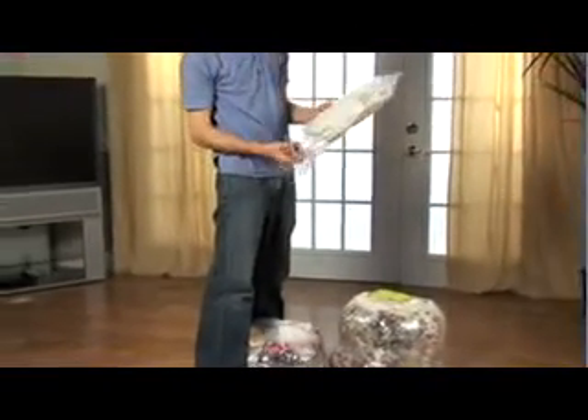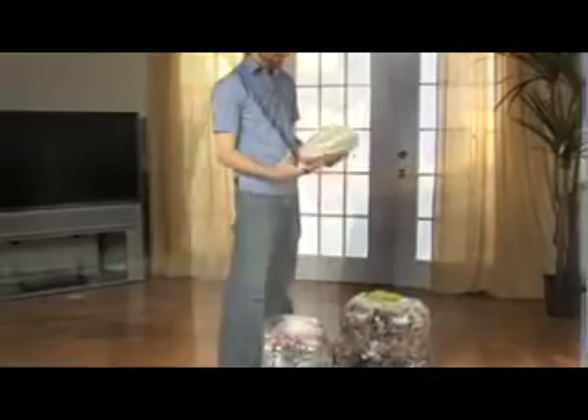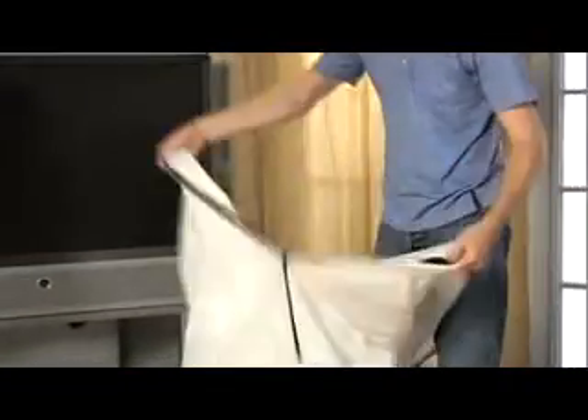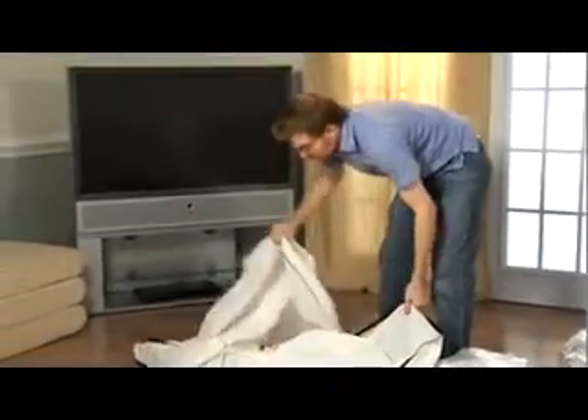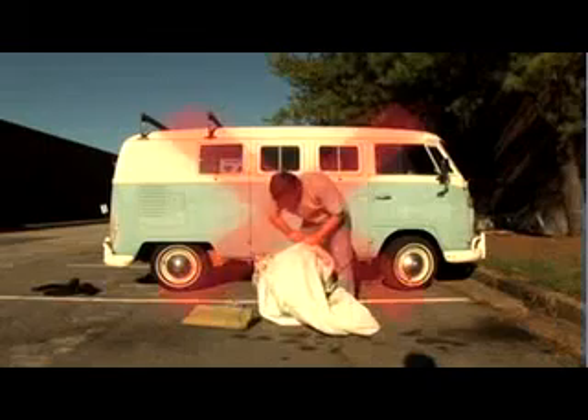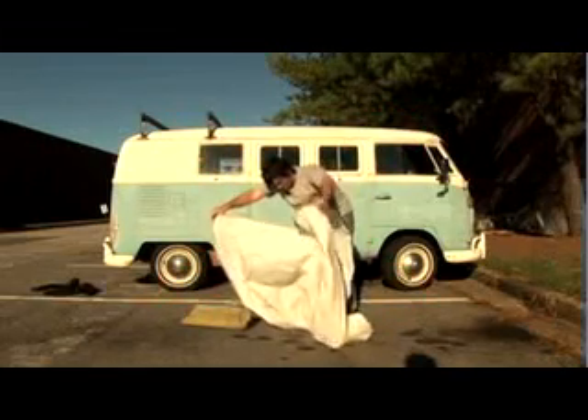Now find the white liner of the Jacksack and remove it from the plastic sleeve. Completely unzip the liner, open it up, and lay it on the ground. To prevent any potential damage to the liner, be careful not to place it on a dirty surface or on any sharp objects.